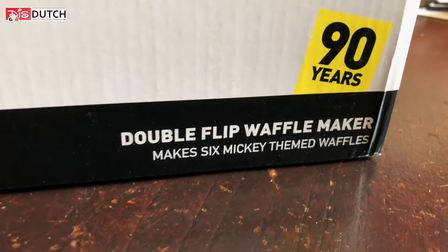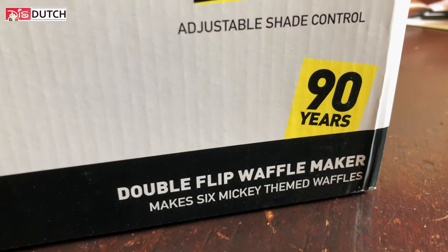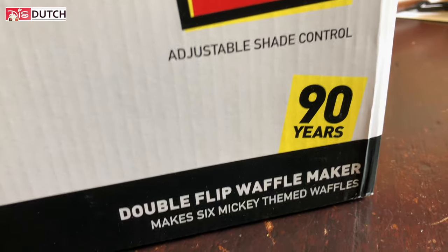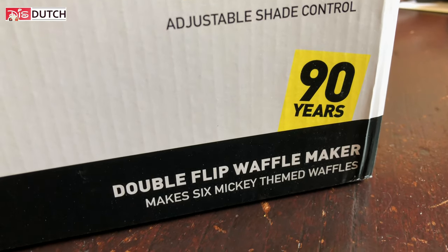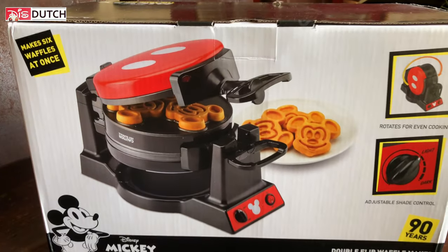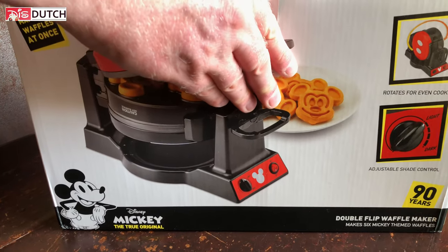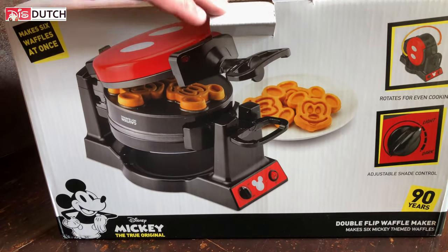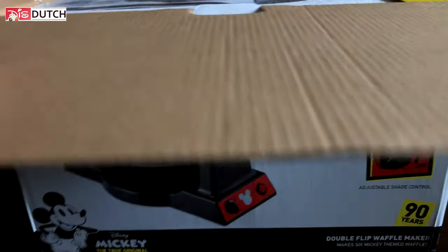If you didn't get the memo, these are apparently what's hot right now — not making a pun. They're already sold out. So I got this one off eBay. It was more expensive, but I really wanted to get this one. And you can just do a flip and have two portions instead of one.